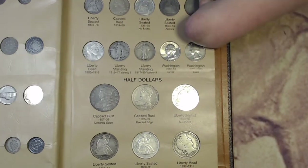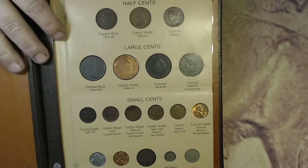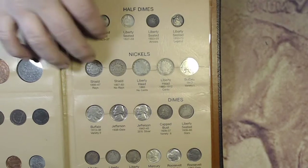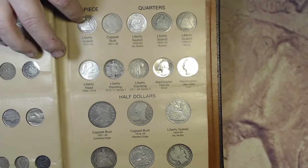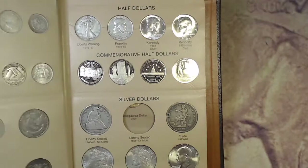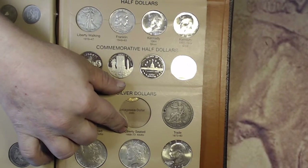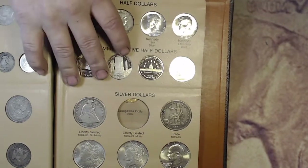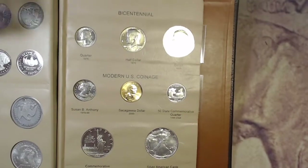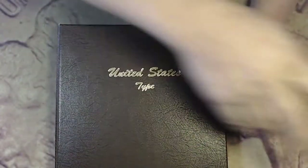Now we'll do a quick flip through and show off my books a little bit. There's the cents, the half dimes, the nickels, and the dimes. 20 cent piece. Quarters. Half dollars. And we got some more half dollars. Commemoratives. The one hole left in the book: 1866 to 73 Seated Liberty silver dollar — we'll get there eventually. That trade dollar needs an upgrade too. And the final page. Hope you guys enjoyed this update. We will see you all next time, hopefully when we fill this book. Nubs out, see you all next time.